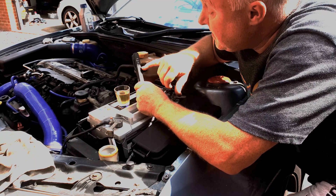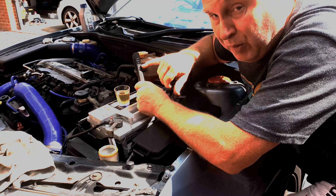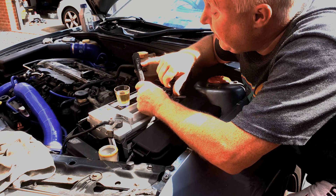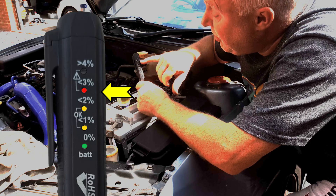In terms of interpreting the results, you'll almost certainly find that even with fresh brake fluid the one percent light will probably come on. After a year or two you might find that the two percent light comes on, but eventually — like in my case after three to four years — the three percent light will come on.